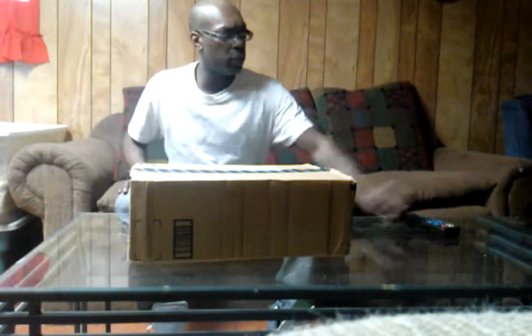What up, YouTube? It's your boy Wickwonder, here again with another unboxing. My favorite spot, Amazon.com.